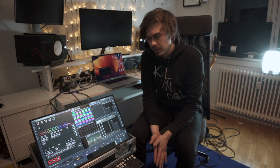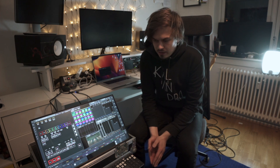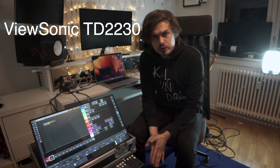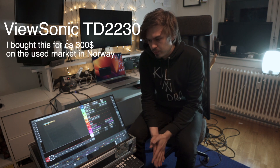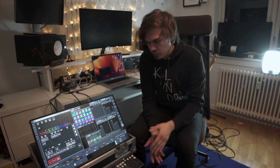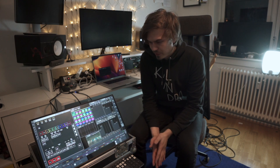I know this is an issue — a lot of touchscreens are only compatible with PCs, and some people say that no touchscreens work with Macs, but this one does. This one is called the ViewSonic TD2230, it's a 22-inch touch monitor. This is not meant as an advertisement or anything, but I was just a little bit frustrated not finding out what screen to buy, so I thought I'd just share it.